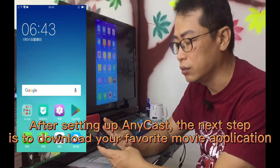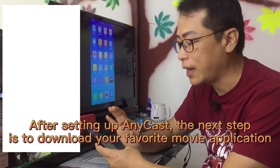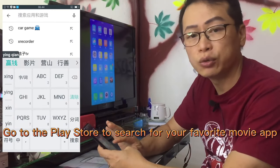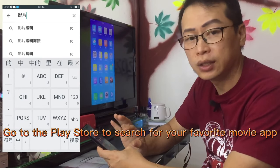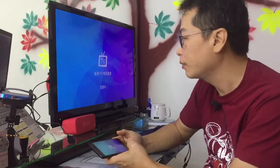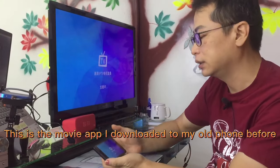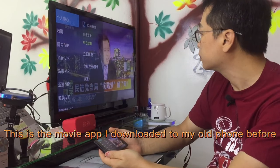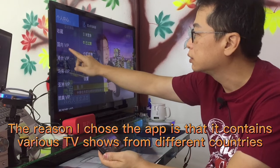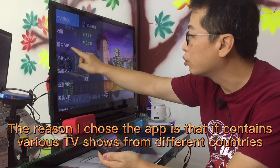After setting up Anycast, the next step is to download your favorite movie application. Go to the Play Store to search for your favorite movie app. This is the movie app I downloaded to my old phone before. The reason I chose this app is that it contains various TV shows from different countries.